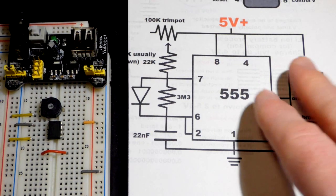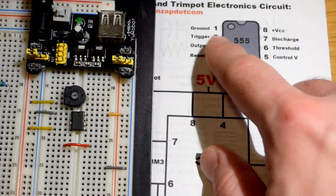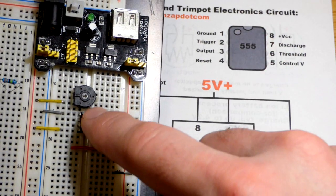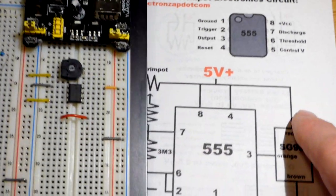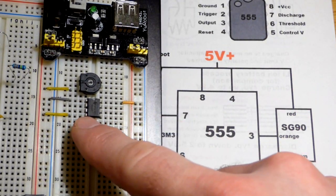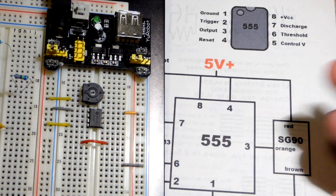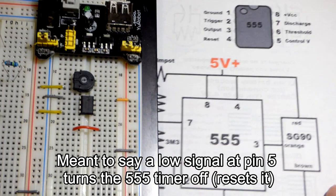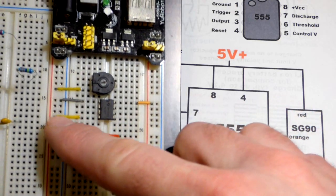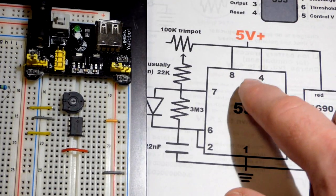To power the 555 timer circuit, pin 8 is the VCC positive power supply pin and pin 1 on the left is ground. There's a little notch at the top so we know that's the top left. Pin 4 is connected directly to the positive rail - that's the reset pin. If you give it a low voltage it turns off, so we leave it tied to the positive rail so the reset pin doesn't do anything.